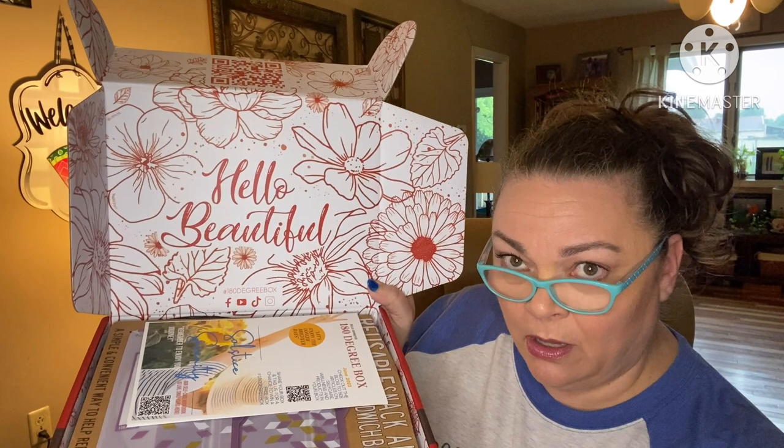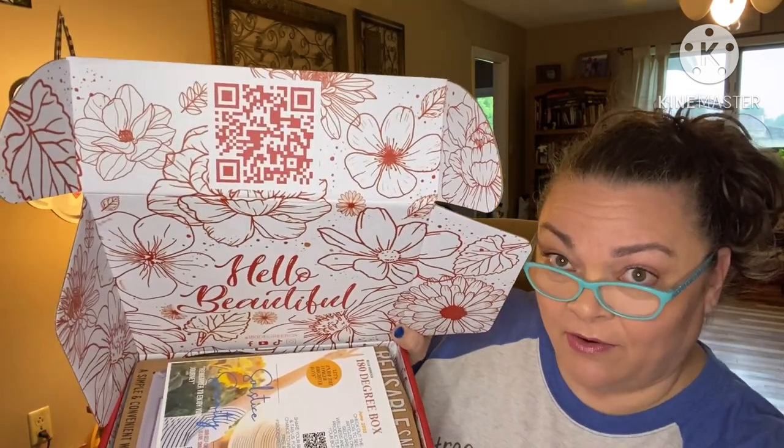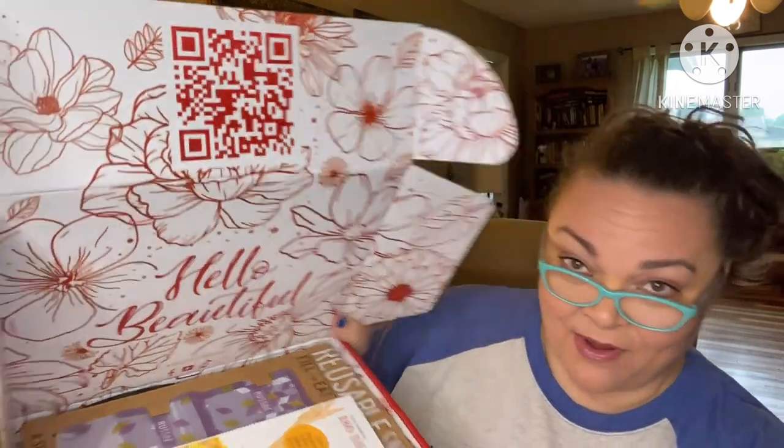The box says: 'Heal, relax, breathe, enjoy — remember, enjoy the journey.' They go all out on these boxes. Look how beautiful that is! There's a big QR code. There's also a product guide on heavy cardstock paper — she goes all out. This is the June 2023 box. There's a QR code to check out the blog for articles on self-care, wellness, and products in your box.